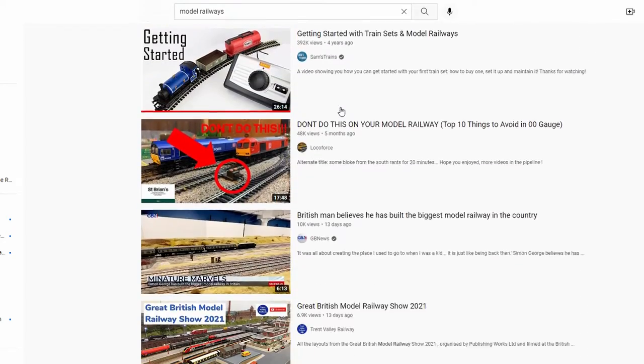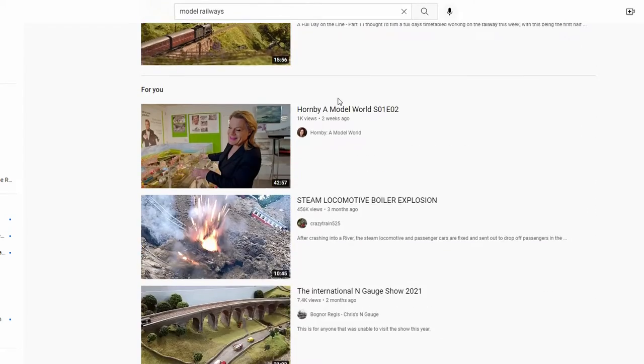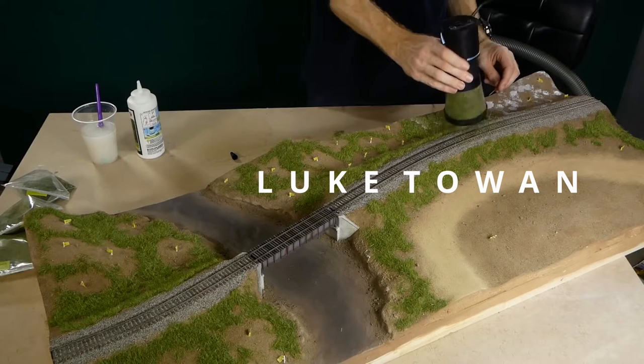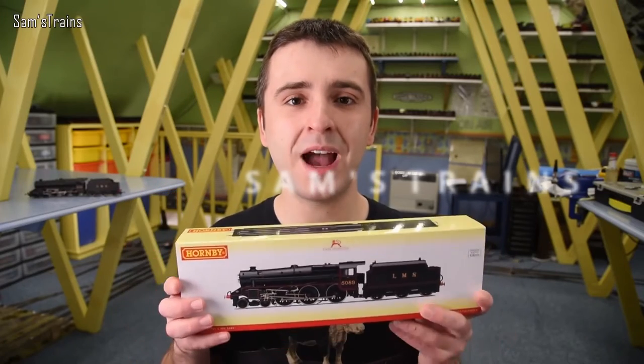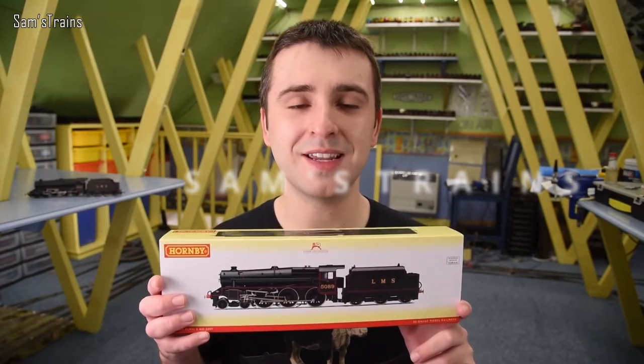Our story starts earlier this year when, like many people, I was in the midst of some lockdown boredom and spending far too much of my time on YouTube looking at diorama building, Warhammer painting and all sorts of other hobby videos — I know what a crazy life I live. I found my interest getting piqued by model train channels like Sam's Trains and others, and it was at that point that I went searching for my old train set which you saw at the start of the video. After seeing all of these YouTubers making model railway layouts, I started to think about what I could achieve, and I had some very grand plans for a big loop of OO gauge track and all the scenery that would come with it.